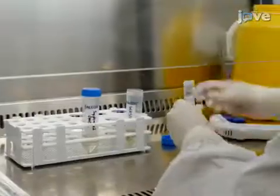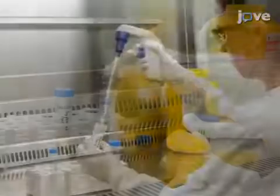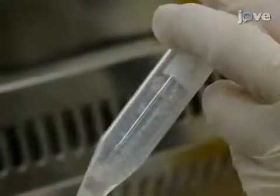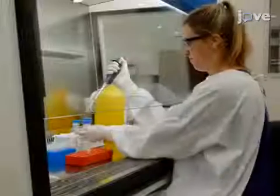After five minutes, carefully aspirate and dispose of the supernatant. Afterward, resuspend the cell pellet in five milliliters of fresh supplemented DMEM. To perform a cell count, dilute 100 microliters of the cell suspension.